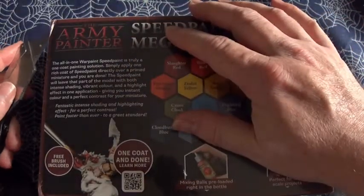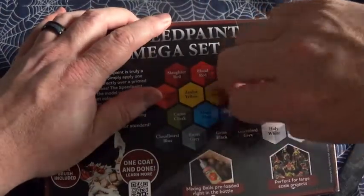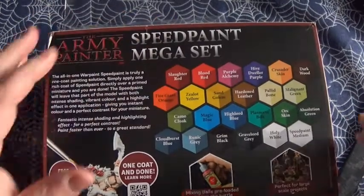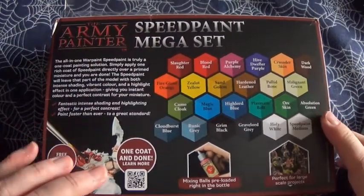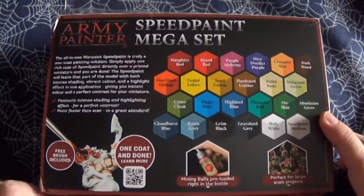Here we are. There we go. So it's the Army Painter Speedpaint — truly a one coat painting solution.